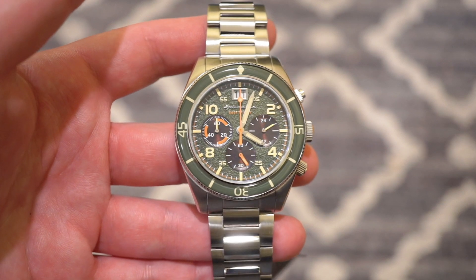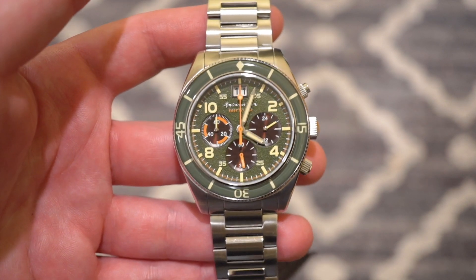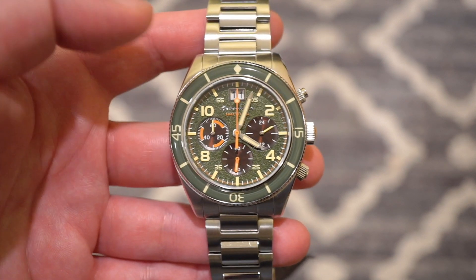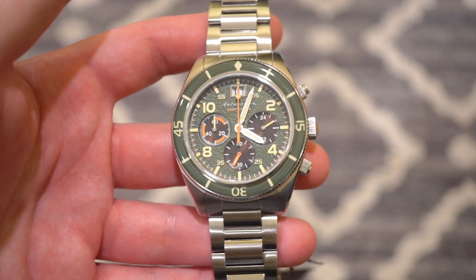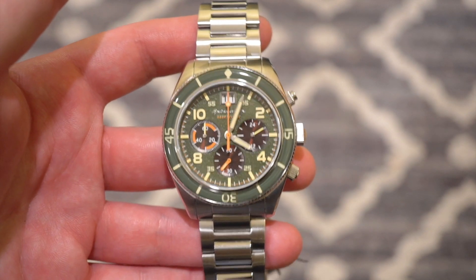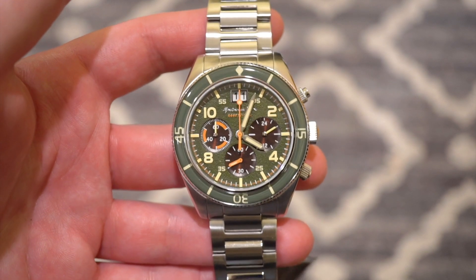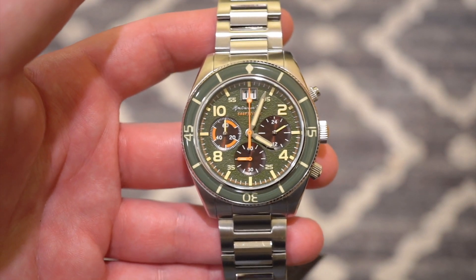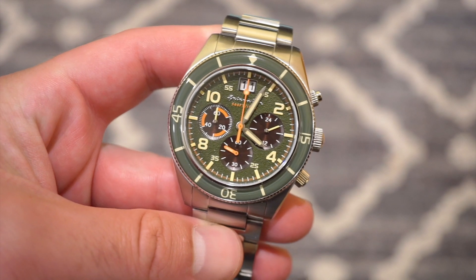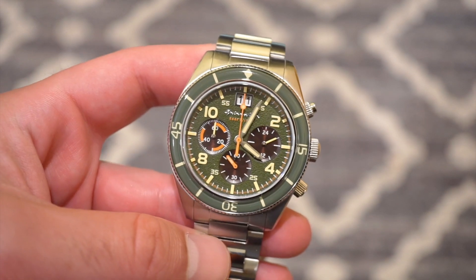I've been reviewing Spinnaker Watches for a few years now and they've definitely come up in the game — producing better quality watches with nice bracelets and better specifications. I would definitely take a look at their website after this if you're interested. There is also a Spinnaker Floos straight dive watch. You can always save 20% with code WA20, which definitely helps out the channel. This model comes in a few different variations, which you can check out on their website.